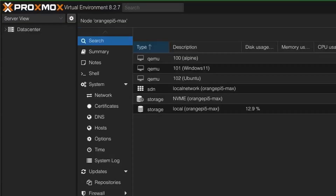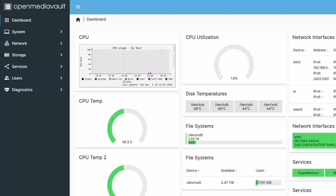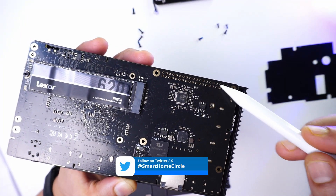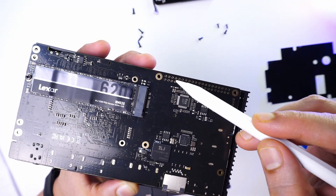Use cases for this device include running Home Assistant, running virtual machines with Proxmox, network-attached storage using OpenMediaVault, or using it as a portable PC running Windows. In terms of hardware, there are GPIO pin holes on the board, and Ratsa will likely sell the X4L with the RP2040 and GPIO pins as a separate single-board computer variant.